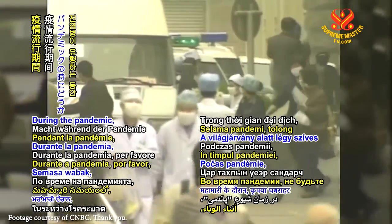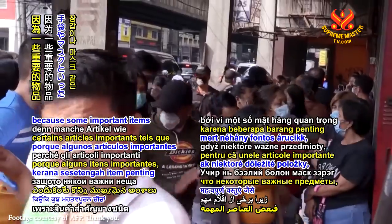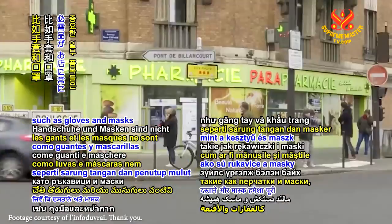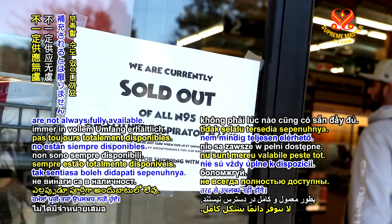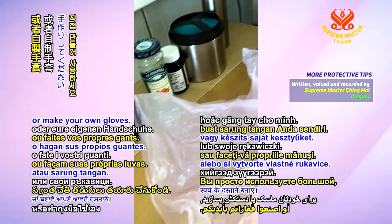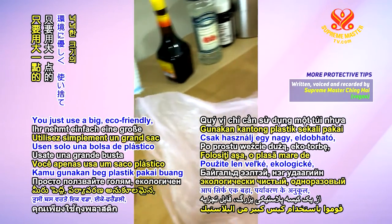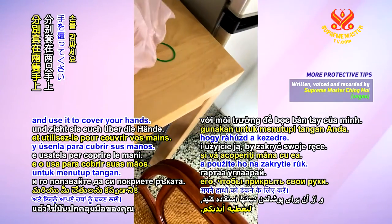During the pandemic, please don't be the panic buyer because some important items such as gloves and masks are not always fully available. So please, just make your own mask or make your own glove. You just use a big eco-friendly disposable plastic bag and use it to cover your hand.